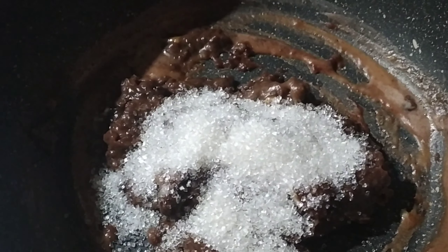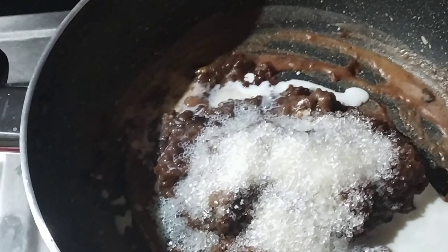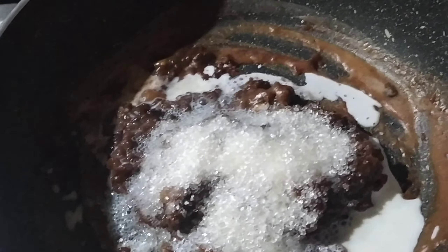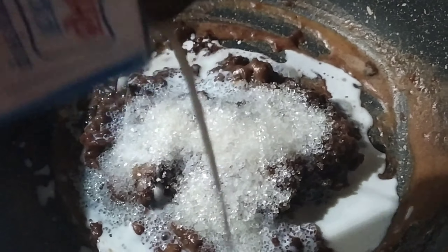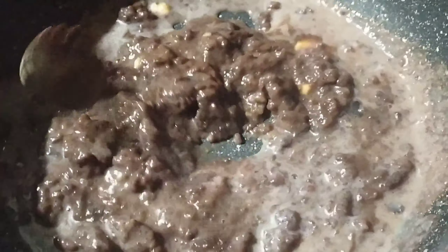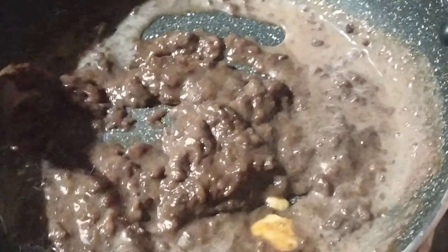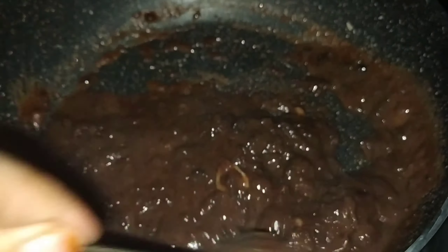Add sugar — 3 spoons, or add sugar according to taste. Mix well, once again mix well. Then add milk and add chocolate syrup to the mix, mix well. After that, turn off the gas.